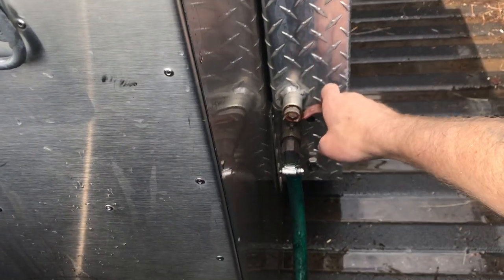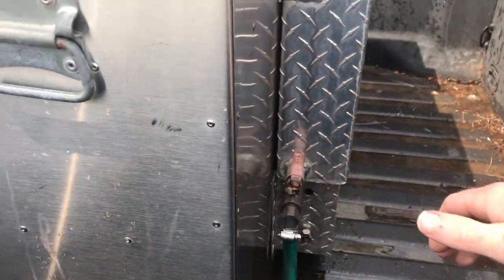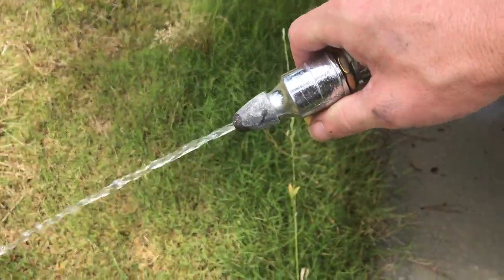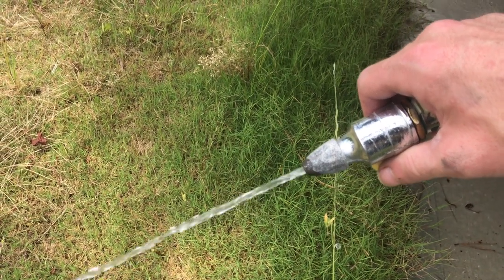So to get water out of the tank you just got to open that ball valve and then come down to here and I've got another one. And there we go.